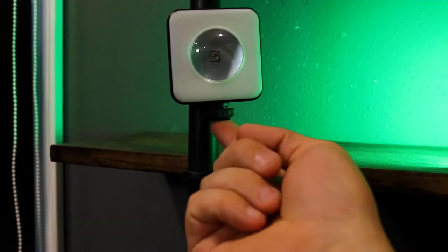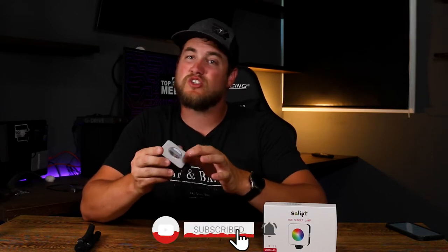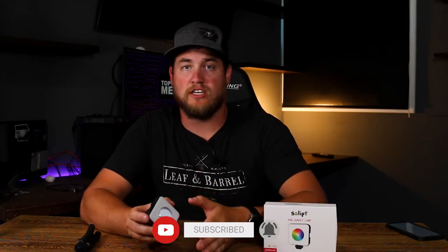It also has a magnet built into the back just below the screen, but it's not very strong. Looking at the front, we have a diffused area around the outside where the CCT or white light comes from. In the center there's a lens over the LED where the RGB light comes from. This lens causes the light to project onto your wall in a circle shape — so let's get this thing turned on and take a look.